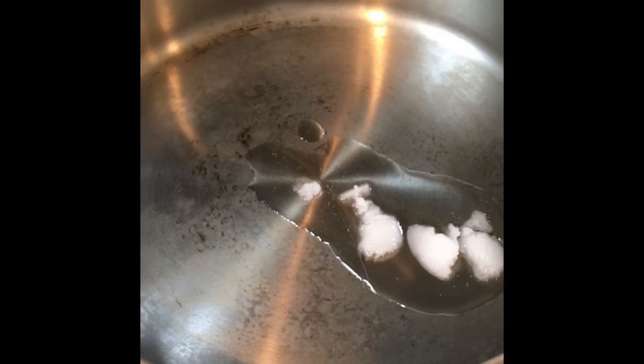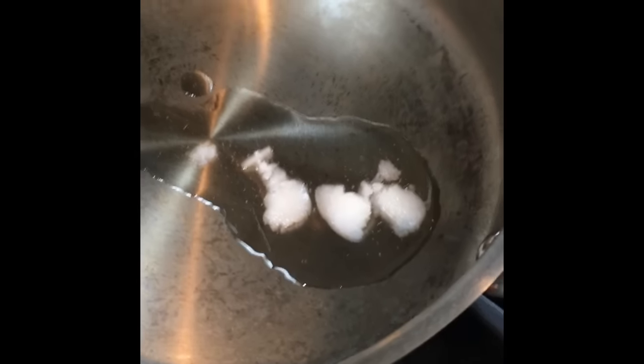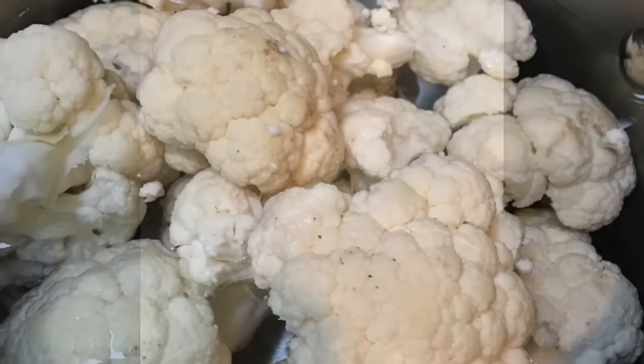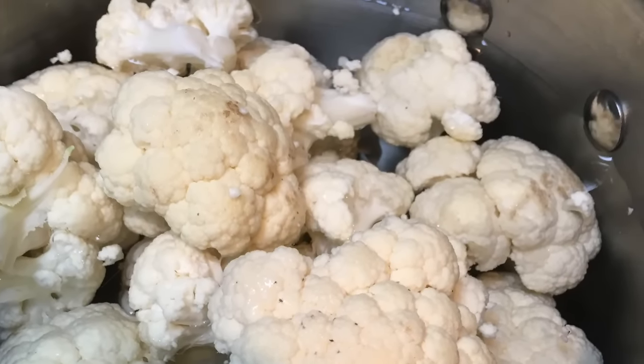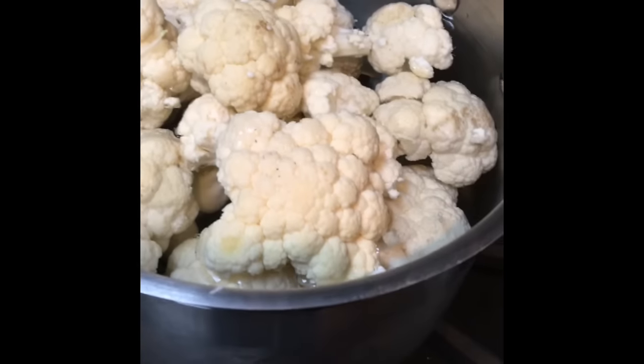Alright guys, jalapeño popper chicken! Start by heating up a little bit of oil — about one tablespoon right there — and then we're going to add our chicken next.